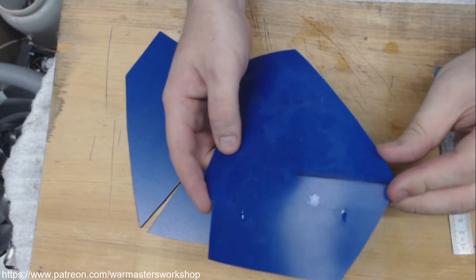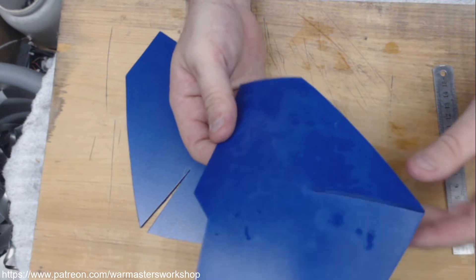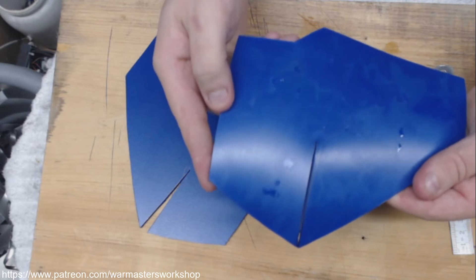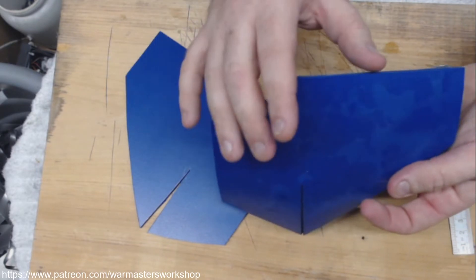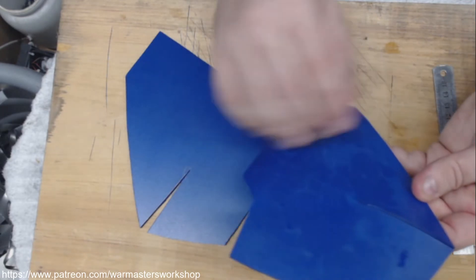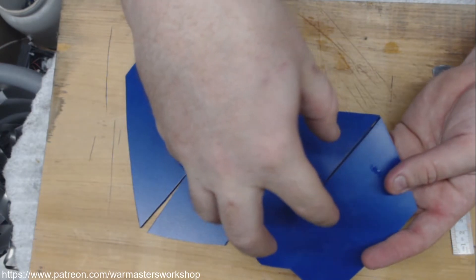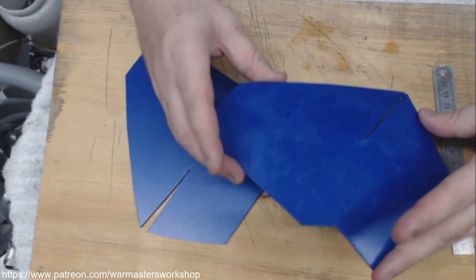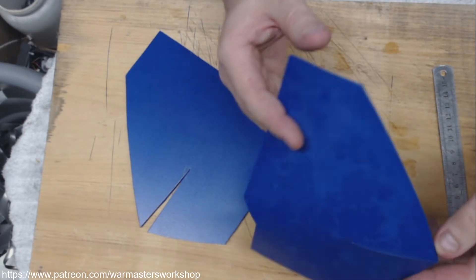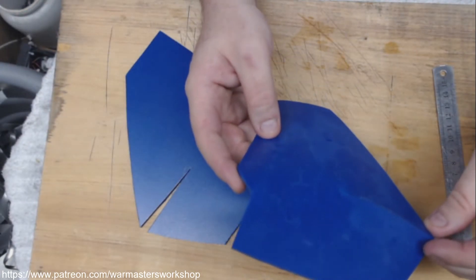The thing to be careful of is as you add curve to this plate, as you remove material and collapse the plate inward to get this compound curve, you're actually losing surface area as far as coverage. Because now the plate is coming up in the center and shrinking on the sides. So you're going to lose some surface area — keep that in mind, because if you're not careful you'll end up with a much smaller plate than you need.